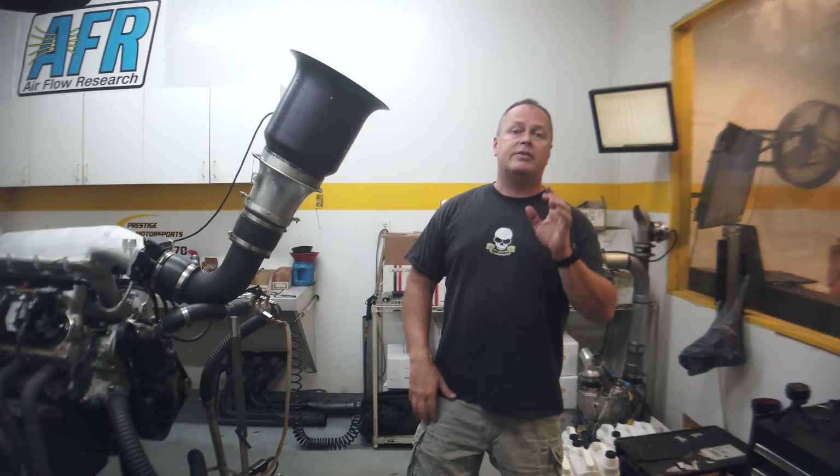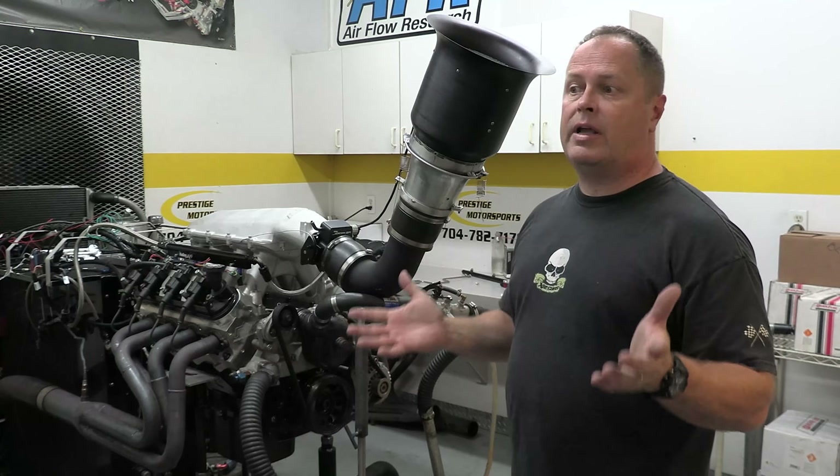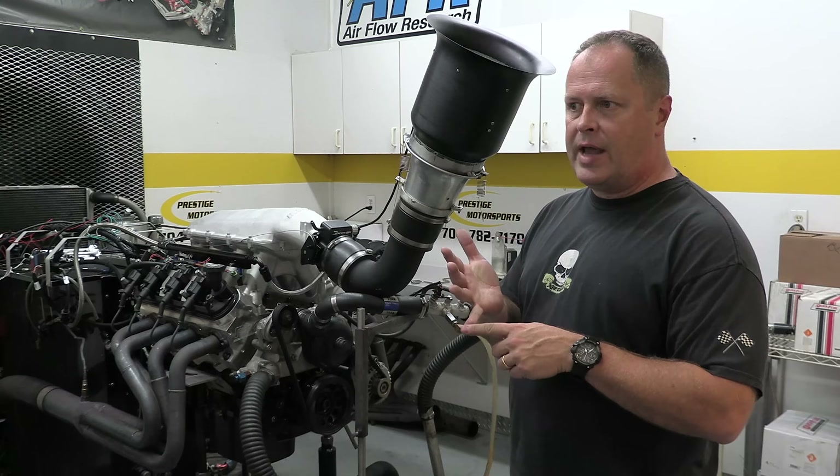LS engines are pretty awesome, and there's a ton of options when it comes to building your own. But that can also make it pretty confusing. So today we're testing intake manifolds to see which one you want. These are all front breather manifolds, and we've got four on the dyno for you.